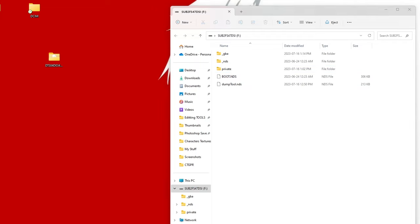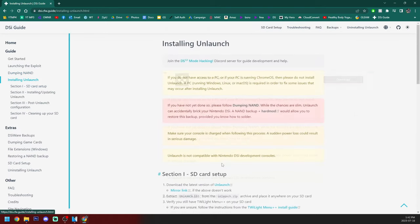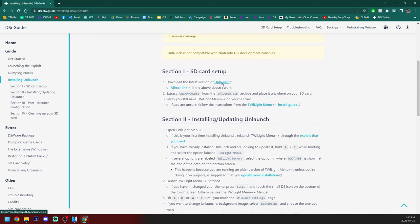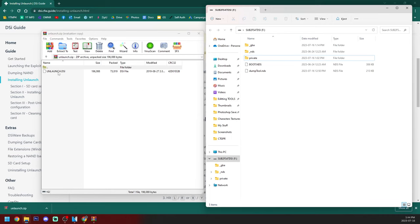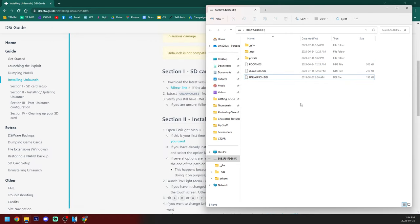Now we have the option to install Unlaunch, and we are going to do that in this guide. Before we go through with this, make sure your console is charged, as it could cause issues if it dies during the setup. Scroll down to SD card setup and click on the latest version of Unlaunch — it'll download a zip file. If the download did not work, you can use MirrorLink instead. Open the zip file, open your SD card, and drag Unlaunch.dsi onto the root of your SD card. Once it's on there, we can exit the zip file.